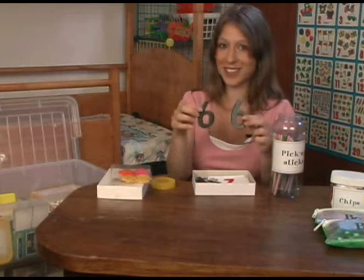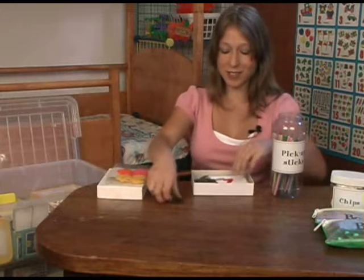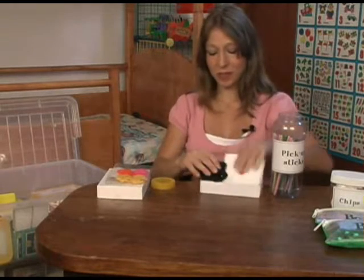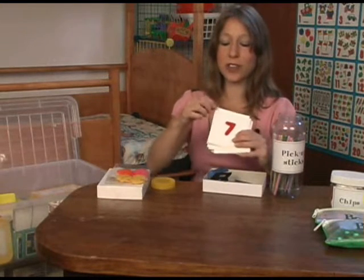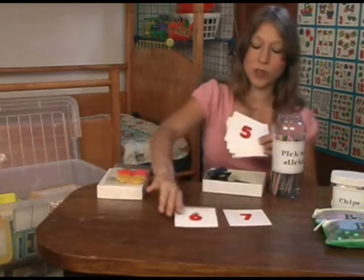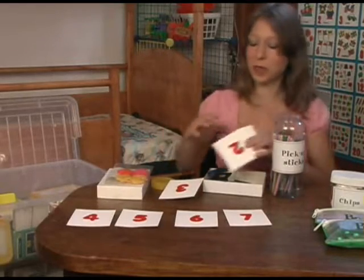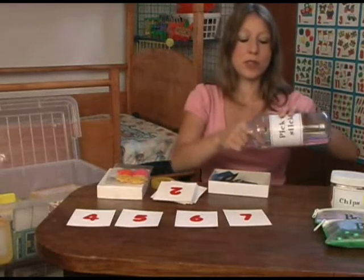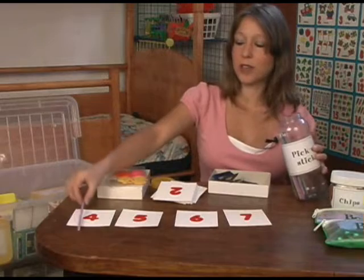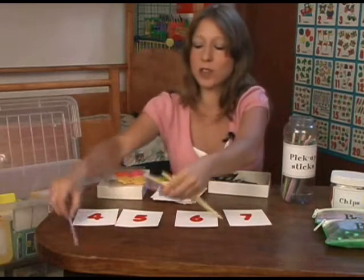These are from license plates — different numbers. We also use these ones which I've put onto little cards. Flannel again — they can feel them. So here's an example of what we do: we count them, we put them in the right order, and they put, for example, four sticks underneath the number four.